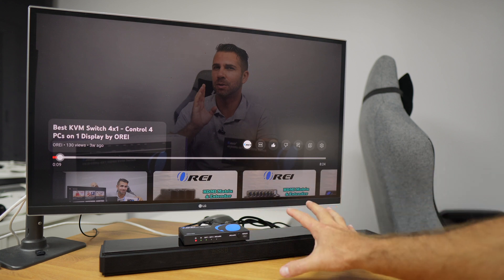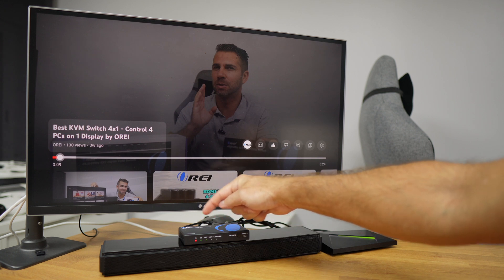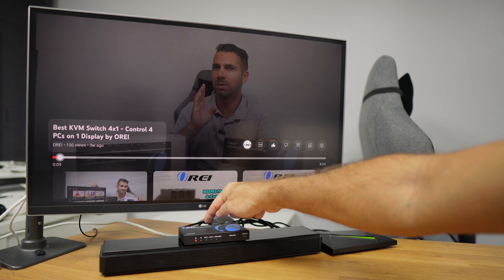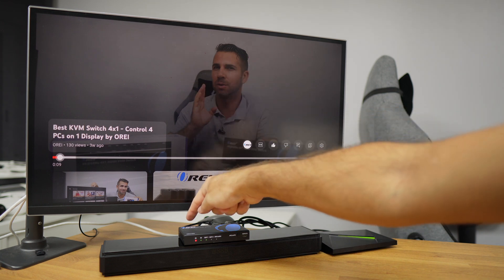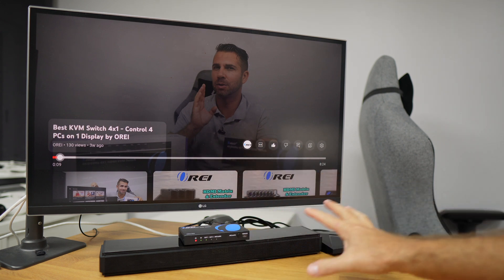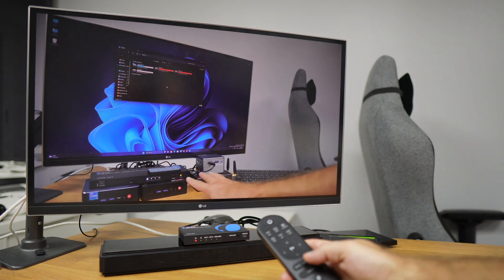With the setup connected: I have my Nvidia Shield TV streaming device connected to the HDMI input on the HDA-929, the eARC/ARC output connected to the soundbar, and HDMI Output 1 connected to the display. Output 2 is empty since we don't have an additional audio system. If I press play, you'll see we can control everything — we're playing audio from the soundbar.